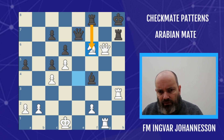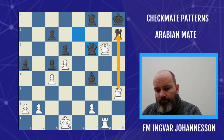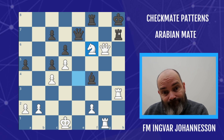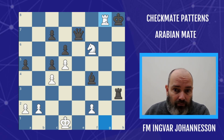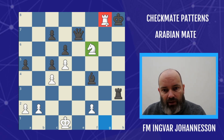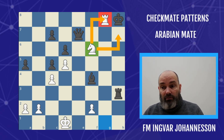First of all, if black takes the knight, we can simply move our queen up and give mate. If black takes with the queen, we lose control over the square and it's going to be mate. In the game, black tried rook takes h3, but there's no saving here. The rook comes to g8 — first we saw it on h7, but now on g8. And the MVP knight, the beautiful knight on f6, covers everything there is to cover.